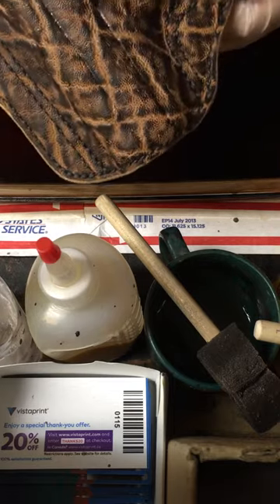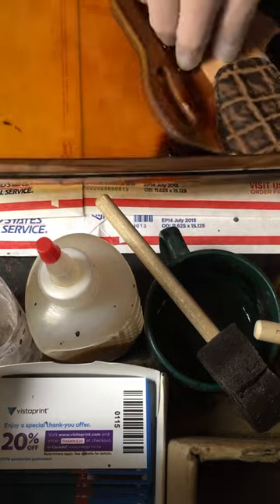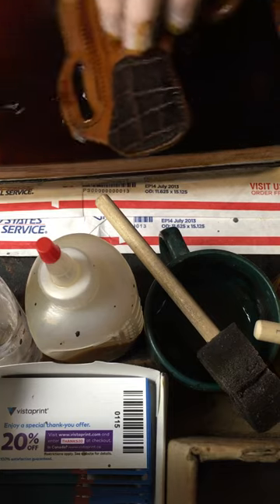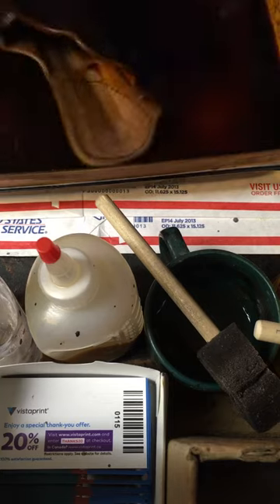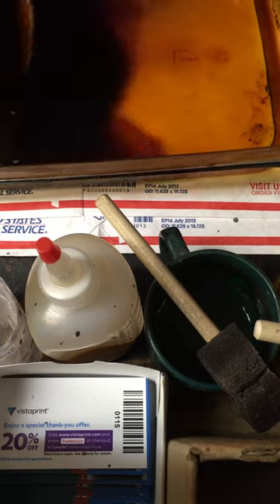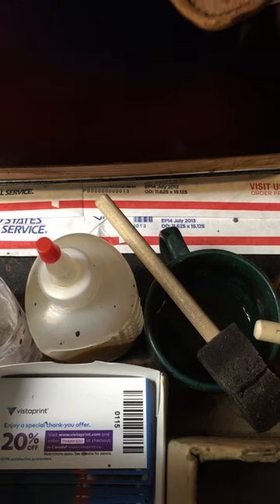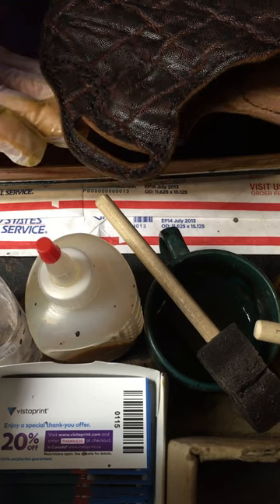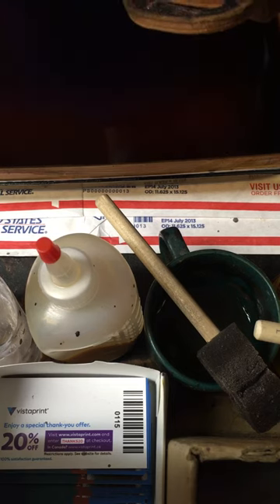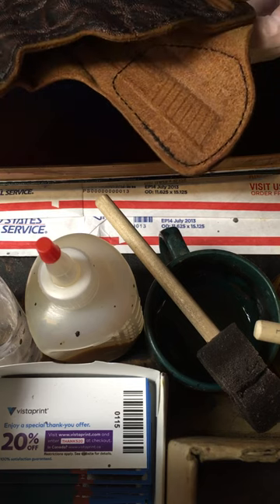Here is a beautiful elephant holster that I am going to basically wash. Now it looks really dark because it's wet, but when that lightens, the lines between the grain will be a golden brown and it'll darken the darks and make those lines really, really cool gold.